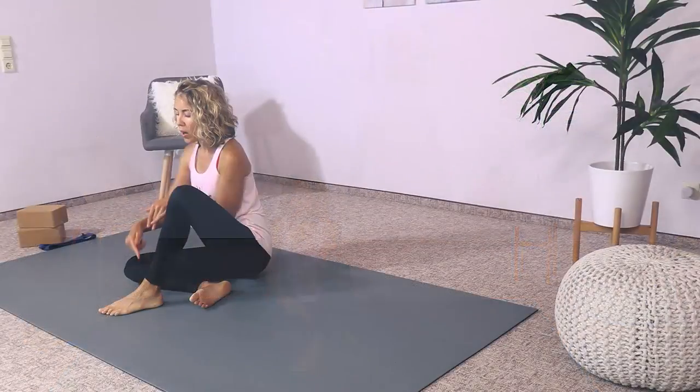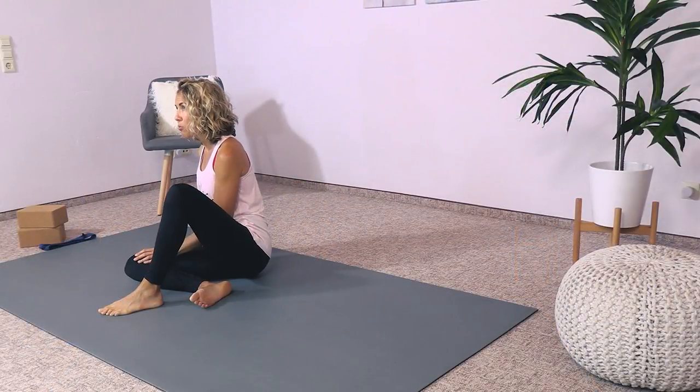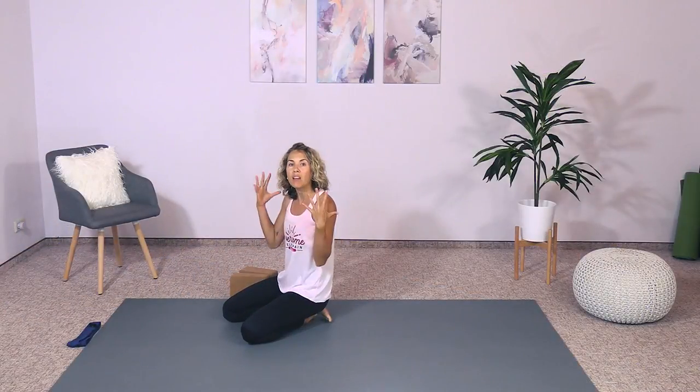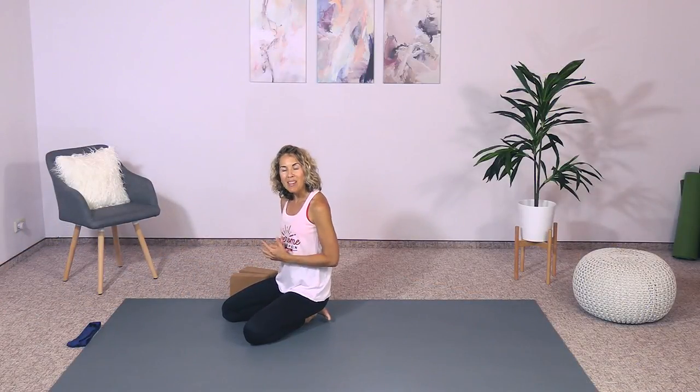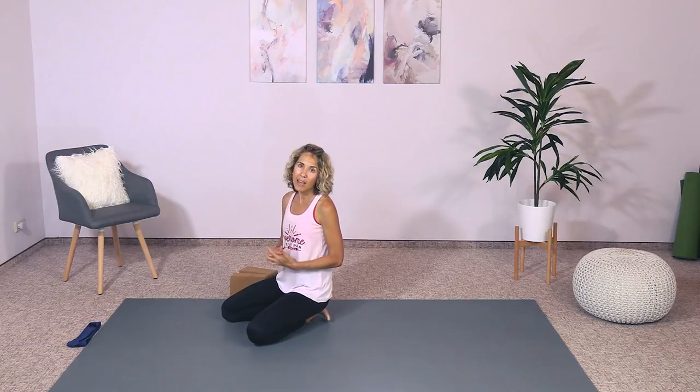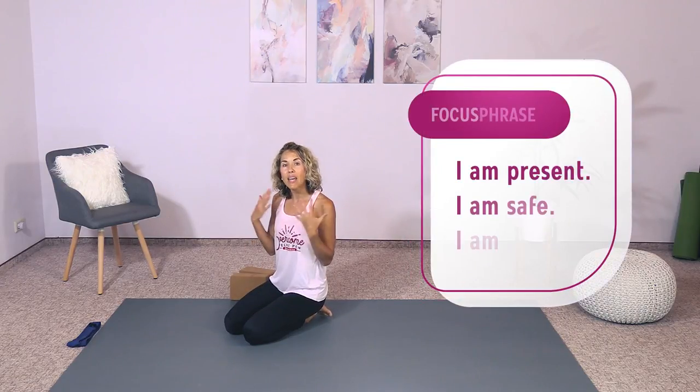For this routine you will likely need some yoga blocks, some pillows, and you may also need a yoga strap or a belt that you can wrap around your foot for one of the exercises. The whole purpose is to be calm, come into the moment, and to slow down. The focus phrase I want you to have in your mind is: I am present, I am safe, and I am calm.